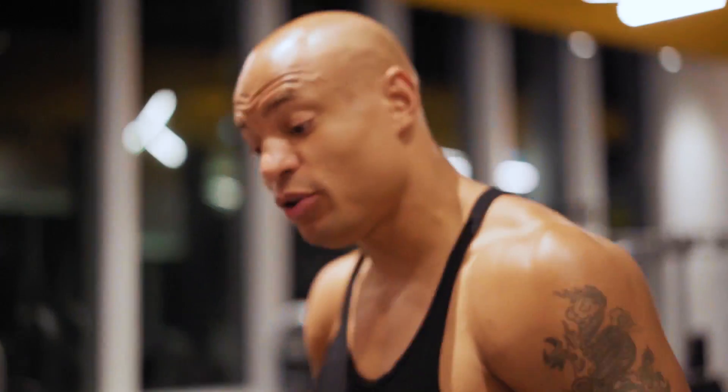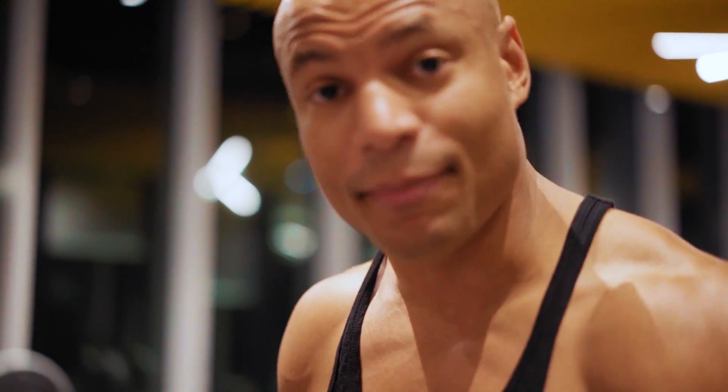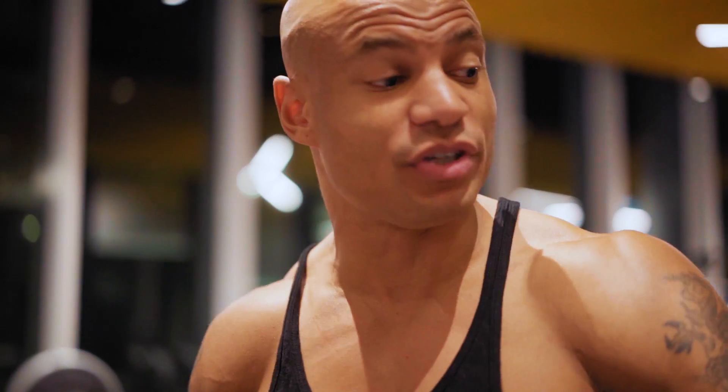Yo, what's going on? It's your man Brandon Carter. I want to take you through this quick abdominal workout. This one is different than my traditional workouts.